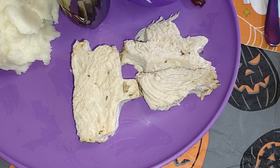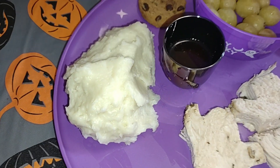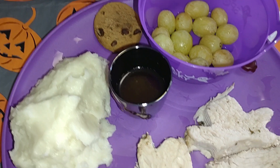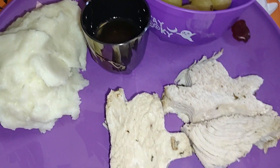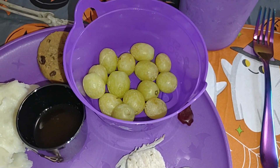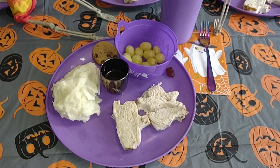There are our ghost steaks. And with the rest of the meal, we're having mashed potatoes, chocolate chip cookie, I have the leftover dippage for the turkey steaks, grapes, and chocolate almond milk. And this is our meal for today.